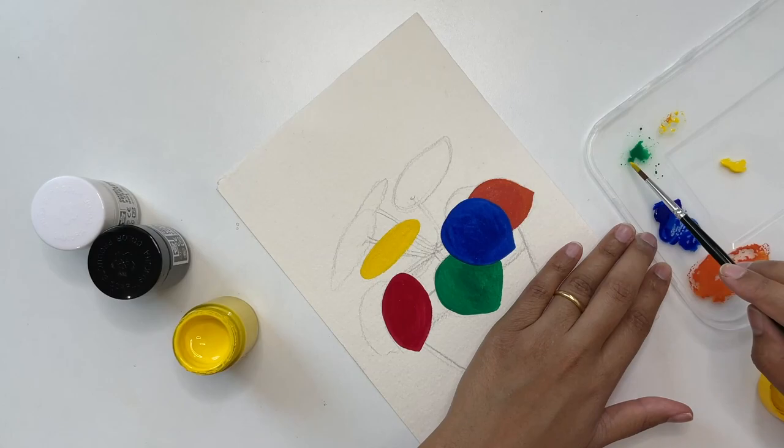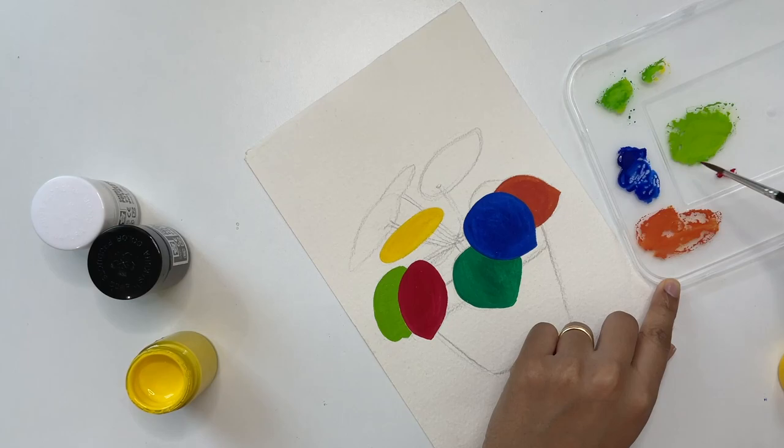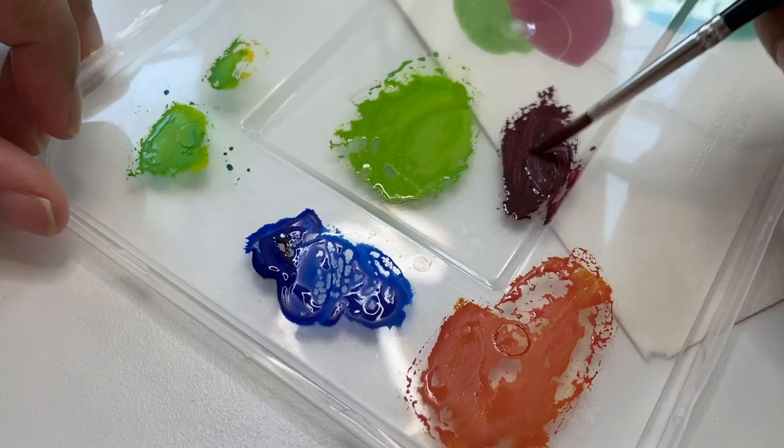The colors mixed pretty well and gave out really nice secondary shades. It looks a little dull when you're mixing it, but when you paint it and once it dries it looks really bright and fresh.